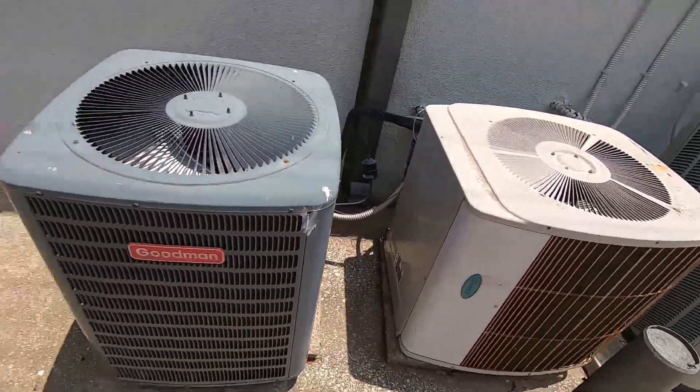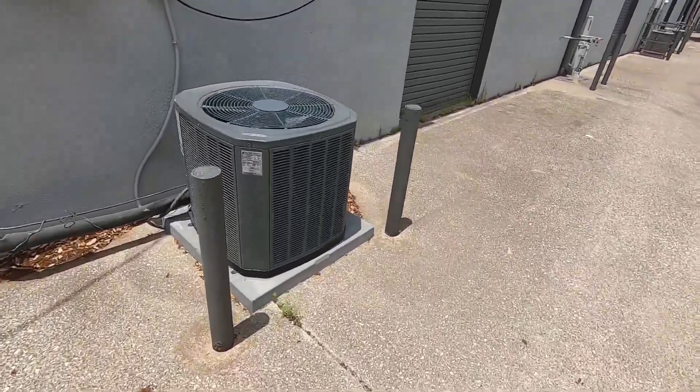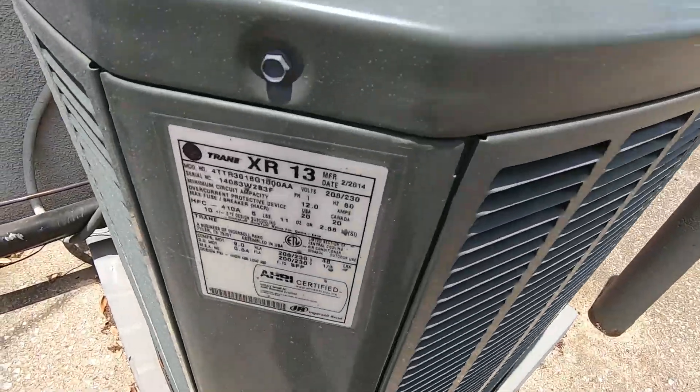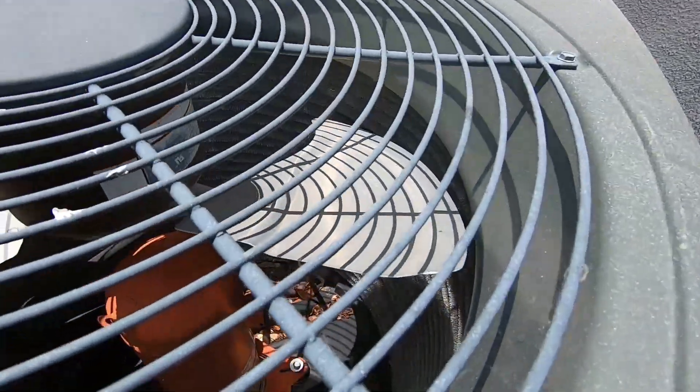We got a Goodman right here. These are all straight cools. Over here we have a Trane XR13 from 2014. It's a 1.5 ton with an Alliance Scroll compressor.